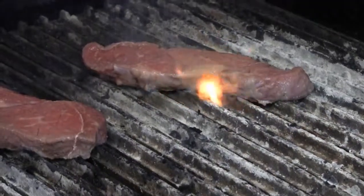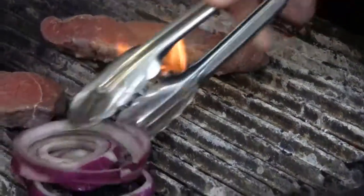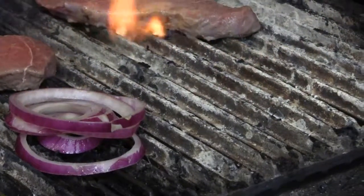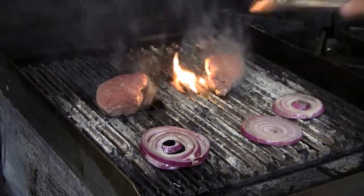We also have red onions that we want to grill off. You can also sauté these if you like, but we're going to grill them today. That will soften them up, caramelize, and get a nice sweet texture. We're just going to score them and get the nice marks.